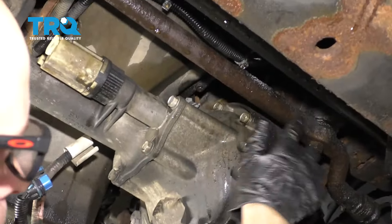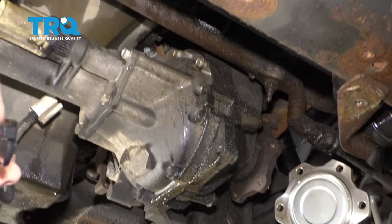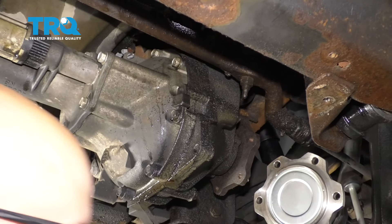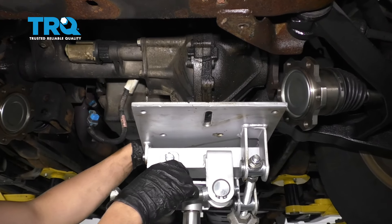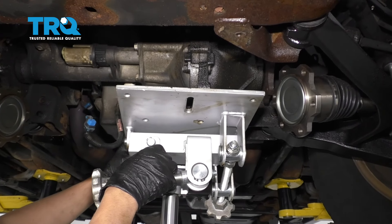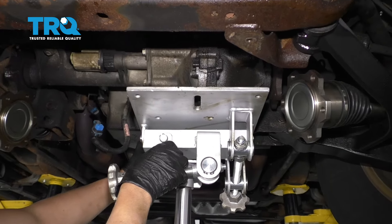Because this steering bar is gonna be in my way, I need to turn the wheel all the way to the left. So you could turn the steering wheel to the left or just grab the wheel and turn it. And now because I'm doing this by myself, I am gonna use a transmission jack just to support the front axle, just get underneath here.